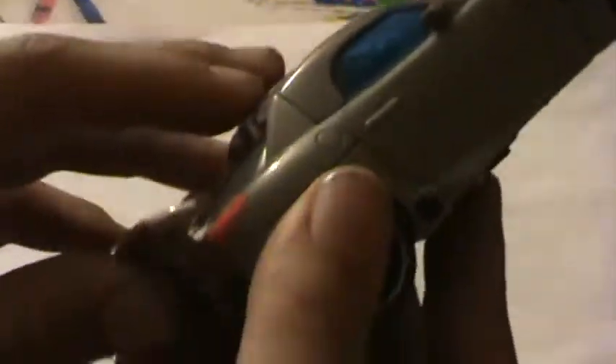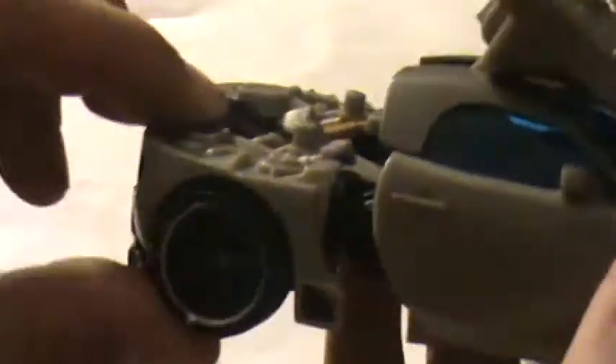Very nice vehicle mode. Let's get on to the transformation. To transform Jazz, pull this piece up. You don't have to, but I just like to pull that back. Just fold it all up at the top. Then pull these back and twist them so the tires are facing up. Then kind of just bring the whole waist down and around, and it'll tab into place.